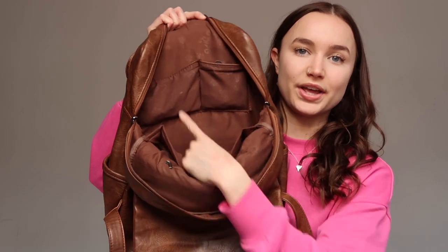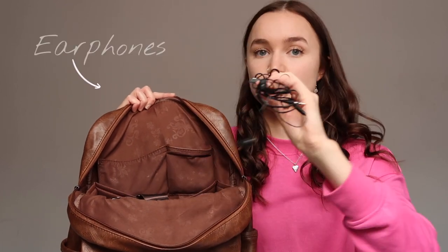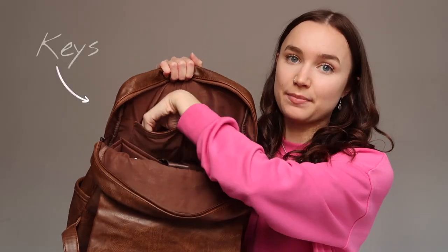Turning the bag around, there are two pockets at the front. In the smaller pocket I keep my wired earphones — these are for my presenting module, where we sometimes need them to hear instructions while we're on set, so they fit perfectly in there so I don't forget them. In the bigger pocket I keep my keys. That's everything in the main compartment.